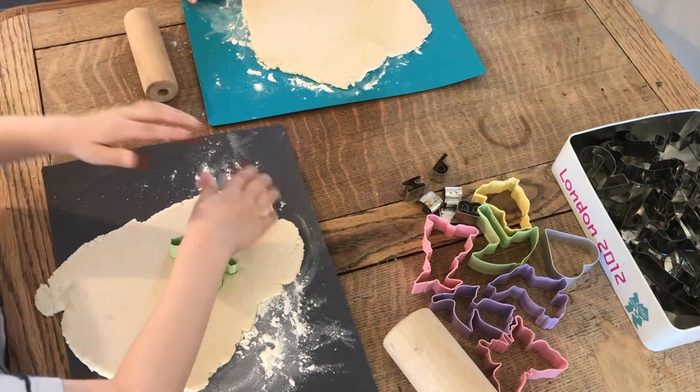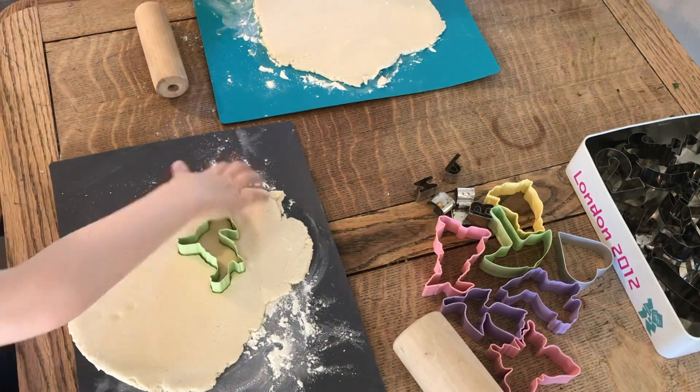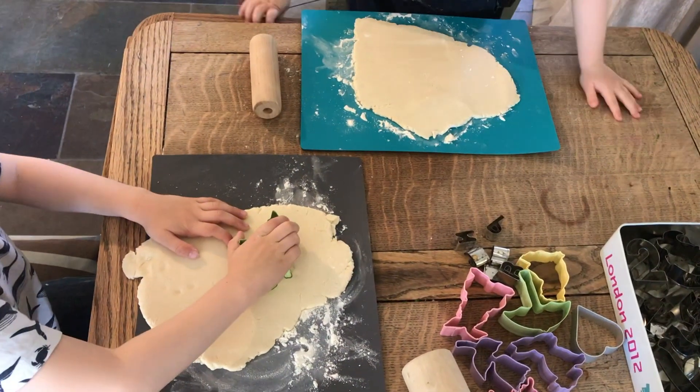We're using some spring shape cutters because we've been learning all about spring in our homeschooling projects the last couple of weeks.